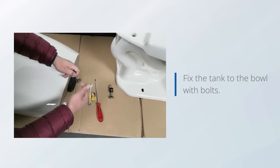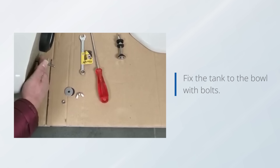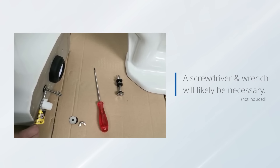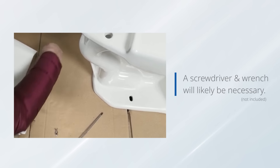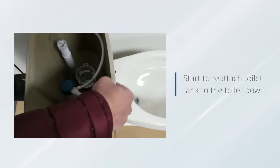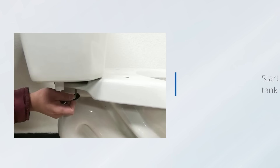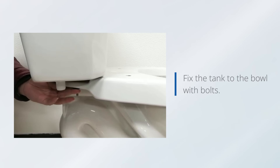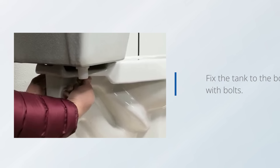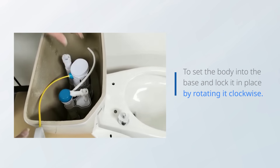Fix the tank to the bowl with bolts. Start to reattach the toilet tank to the toilet bowl and fix the tank to the bowl with bolts. Set the body into the base and lock it in place by rotating it clockwise.